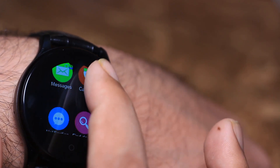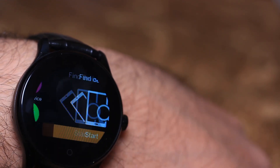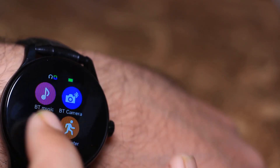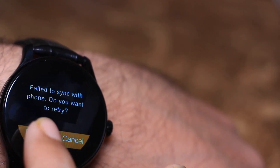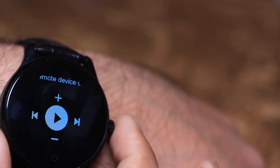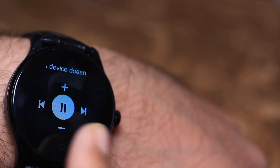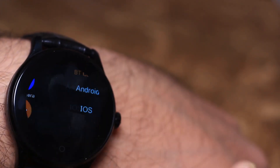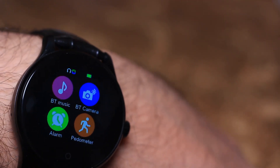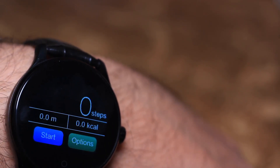We can read our messages and send our messages. We can use the phone book, dialer, and call list. There are also notifications — we can send our mobile notifications. There is find phone. So we can change the music, the next track, the volume, and we can listen to the watch. In air mode, we can use the shutter button to make a selfie. We can click on the mobile and use the camera.